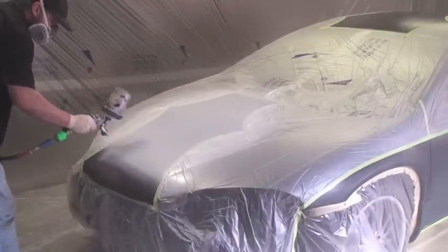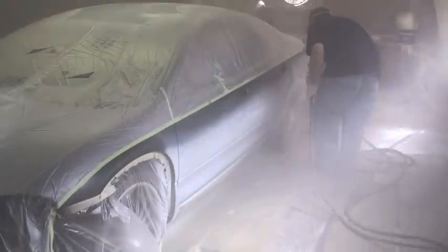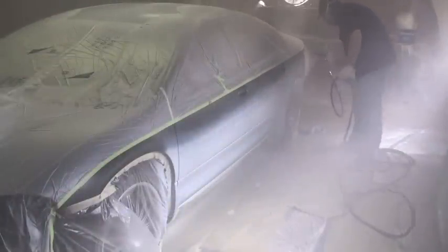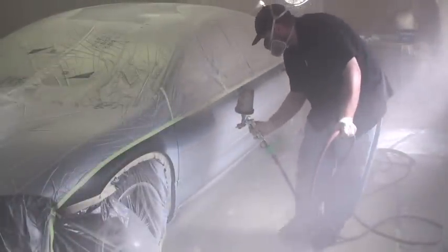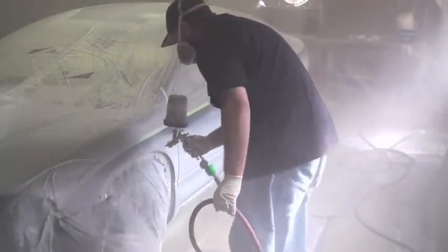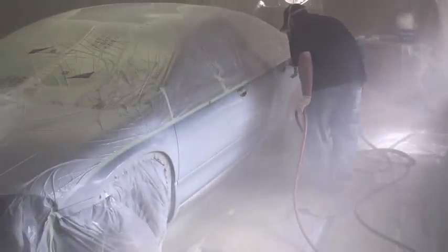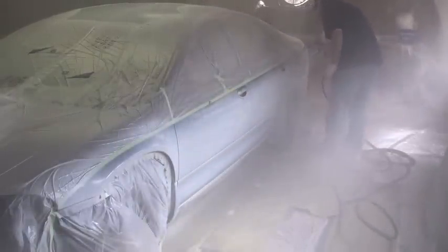Trying to keep that overlap at 75%. Some guys like to spray a door, then spray the rear door, then spray the quarter panel. I like to walk the whole vehicle — seems easier to me. It's just preference, whatever you like to do. I think it comes out more even also.